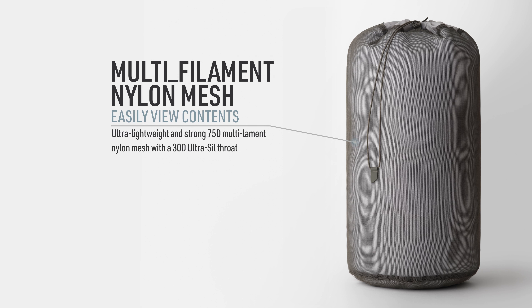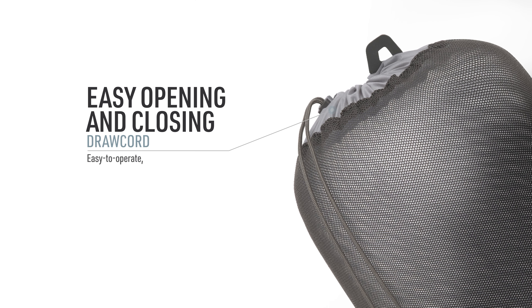Ultra lightweight and strong with a 75D multi-filament nylon mesh with a 30D ultra-seal throat. Easy to operate tear-proof draw-cord throat with two super strong hyperlong pull tabs for easy operation.